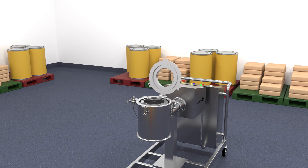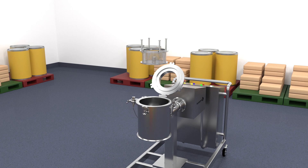Screen changes are quick and easy, allowing you to swap mesh size in less than two minutes. A wide range of meshes are available with a selection of sizes from 3 mesh to 100 mesh.